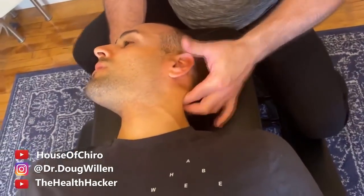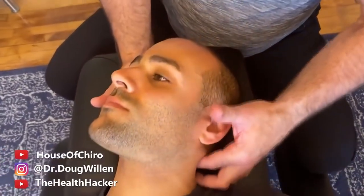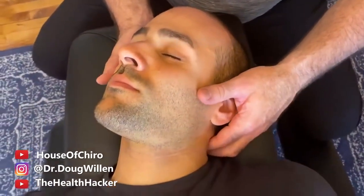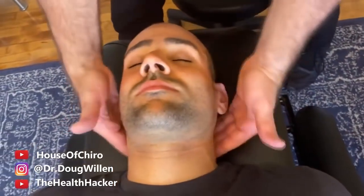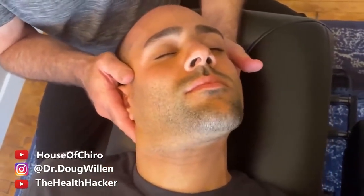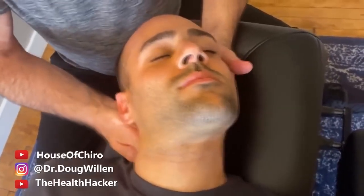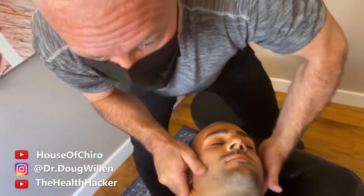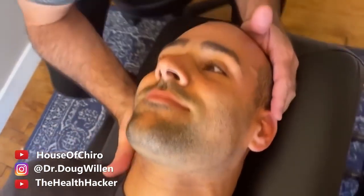I can feel the muscles rolling under my finger. I'm going to adjust that first — I'm going to laterally flex a little bit and you're going to hear a little pop, I think. Big breath in and blow it out. You heard it, right? Right in there — there's another one. I'm just squeezing the muscle to warm it up a little bit. That was the big one, that was a good one!